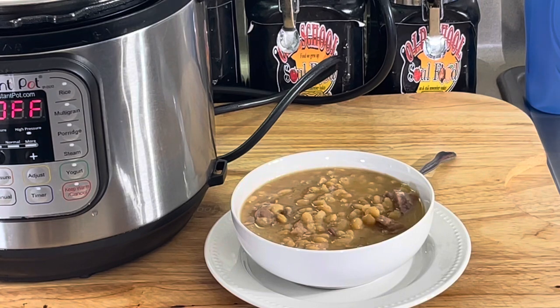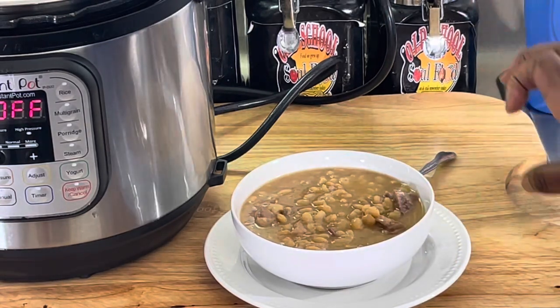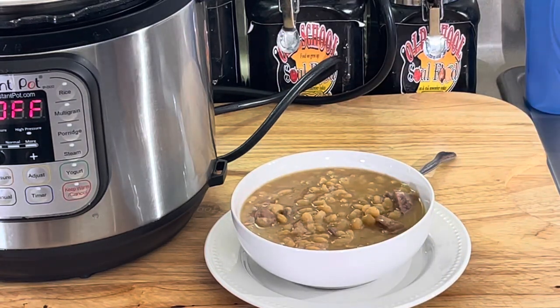90 minutes. Instant Pot. You don't have an Instant Pot? Get one. Keep telling y'all — you don't have to heat up the stove. Set it, go to sleep for the hour and a half, and you got a perfect pot of beans.